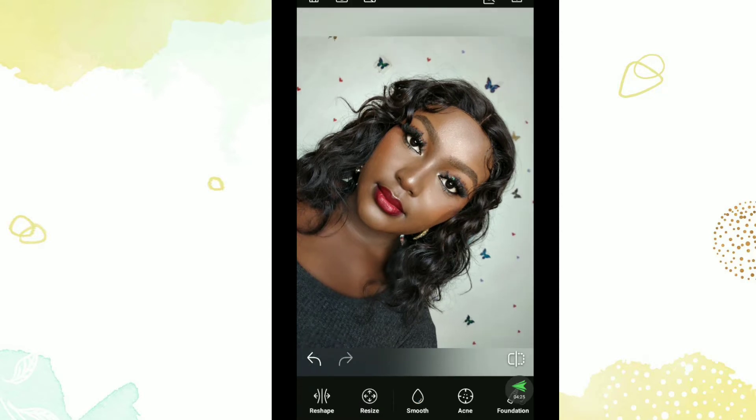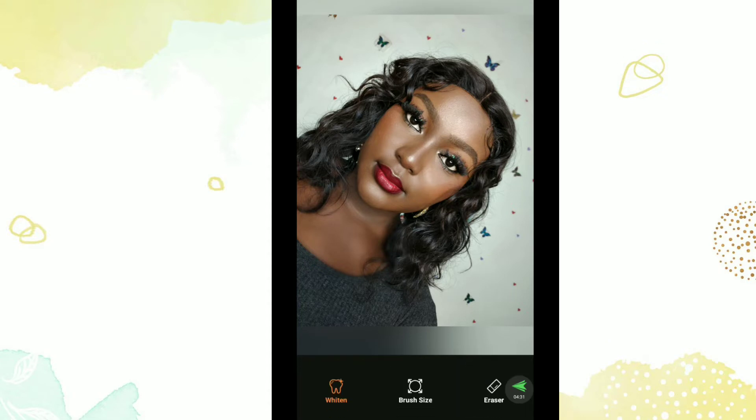Next I want to do whitening again on my background. I like to whiten it just to make it look brighter, so I increase the brush size and whiten. You can skip this if your background isn't white, but because I have a white background I want it to look brighter. You can see the huge difference. I also clean up some of my background decor to see the actual colors, because I'm going to tone down the background so that everything still looks vivid.